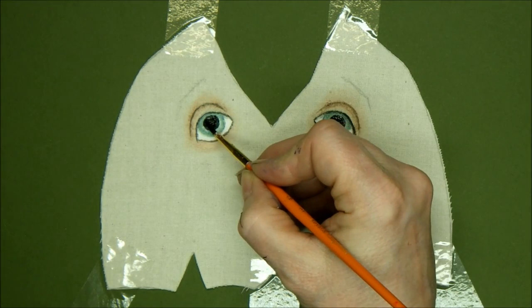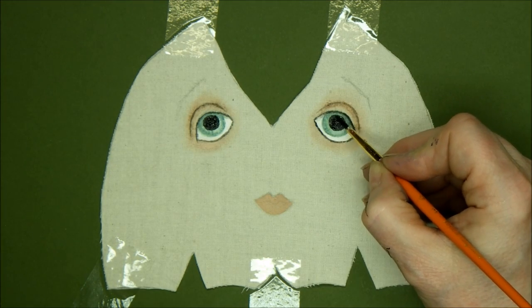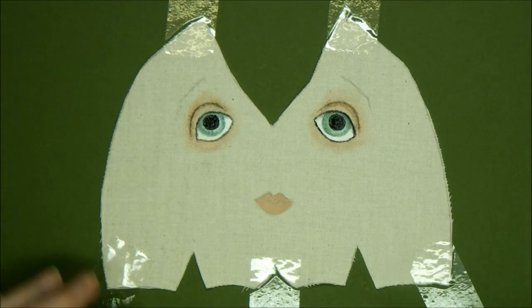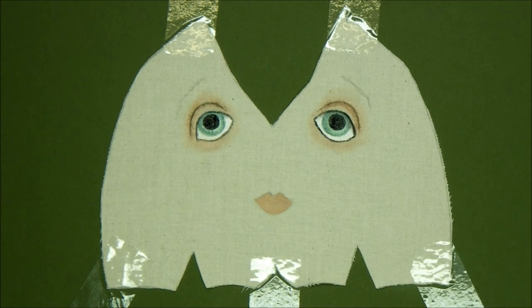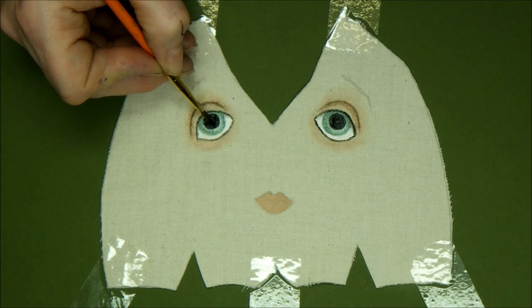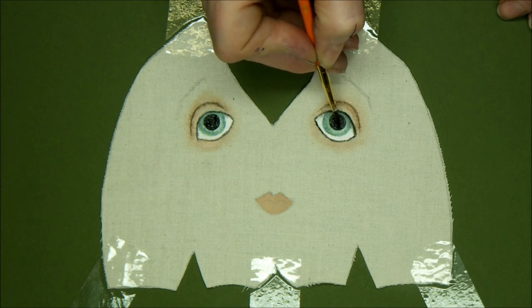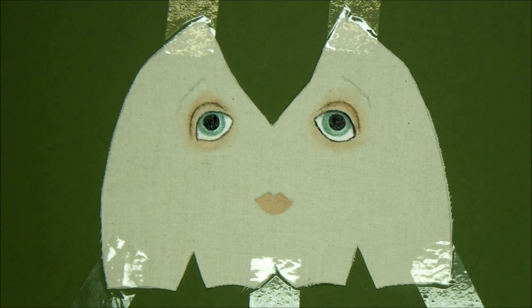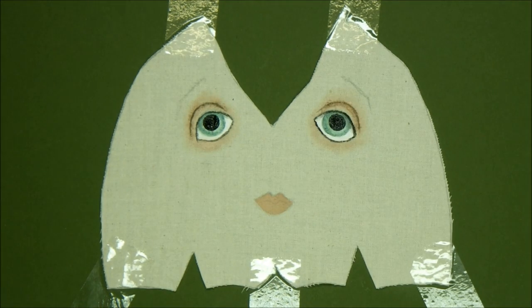You might want to get a biscuit as well — this is going to take me a while. I'll tell you what, just bring the packet, we'll share. Right, that's it, I think I'm done.